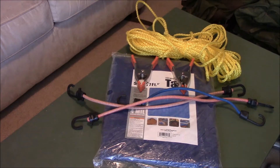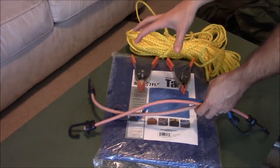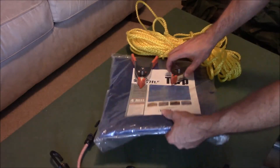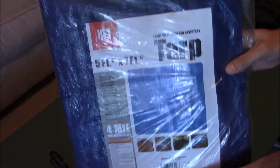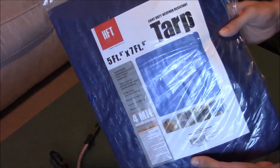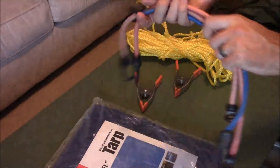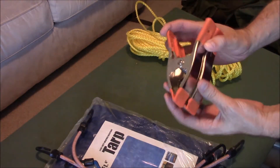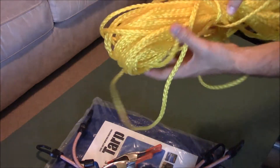Possibly the next most important — and this is debatable between this and food — would be shelter. Between these components I should be able to rig up a decent little shelter. The main component is just a tarp. This is obviously a cheapo tarp; you can find these on sale at Harbor Freight for like three or four bucks. Then I threw in some old bungees, some really cheap spring clamps — probably 99 cents a piece — that I had laying around, and then some rope.